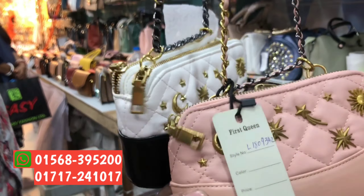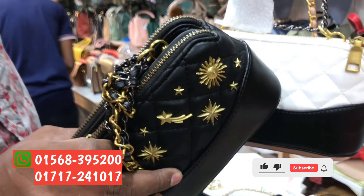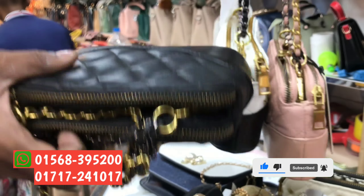This is the belt. I have a beautiful color — black color, white or black, misty color. And this is the beautiful bag.